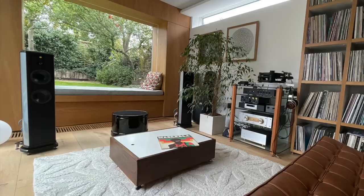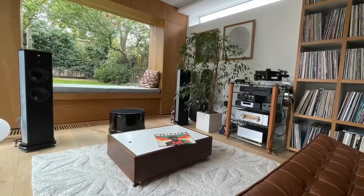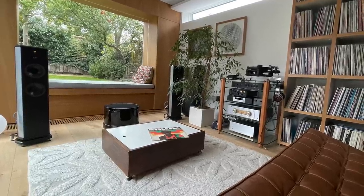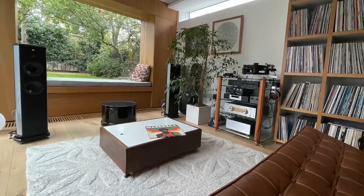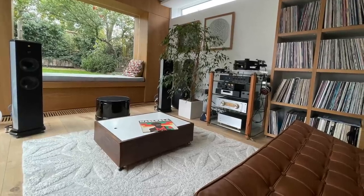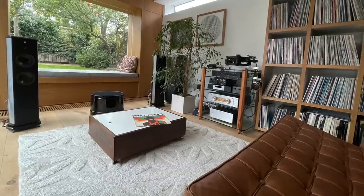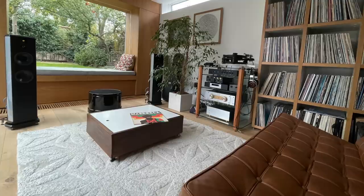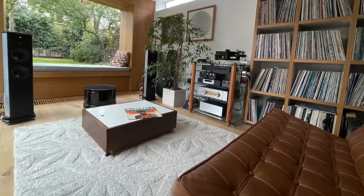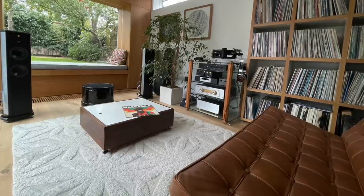Paul lives in London, and this is his system. His speakers are Wilson Benesch ACT C60s. The sub is also Wilson Benesch — it is a Taurus infrasonic generator with a Taurus amplifier. The amp is a Musical Fidelity M3 NuVista. Phono stage is an EAR 834P. Turntable is an SME 15 with an SME 4 tonearm. Cartridge is a Lyra Helicon. Headphone amp is an SPL Phonitor 2.